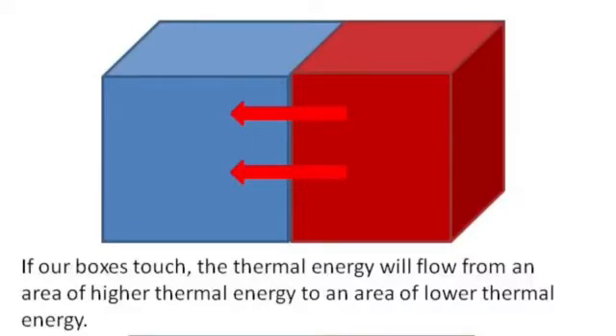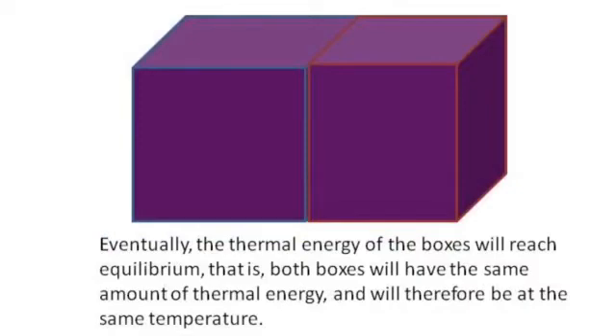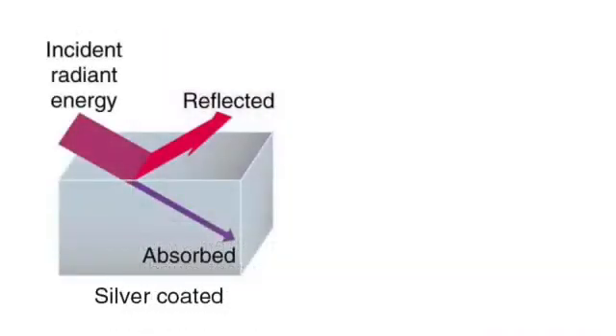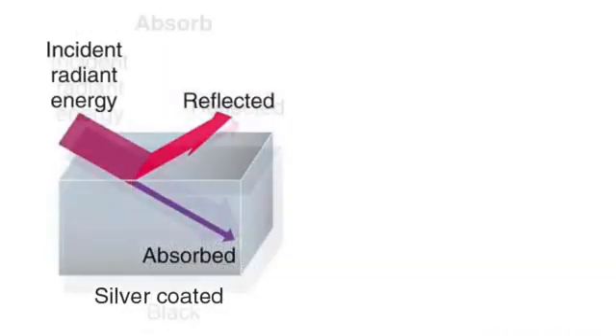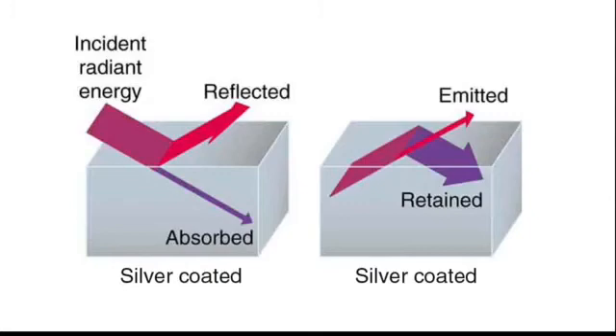Hot objects emit thermal energy to cooler surroundings, getting cooler and cooler as the thermal energy travels away from them. They continue to do this until the temperature reaches an equilibrium, so the water in my beakers should emit thermal energy — or radiate into the room — until the water has reached the same temperature as the room. Shiny objects reflect radiation. Black objects absorb radiation, but they also emit radiation really well too. So, if you want to warm something up, wrap it in black paper so it can absorb thermal energy from hotter surroundings. But if you want to keep something hot, wrap it in silver paper so it doesn't radiate energy away to the cooler surroundings.